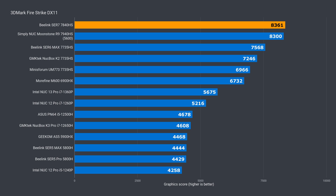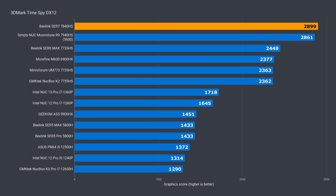For the 3DMark Firestrike graphics benchmark, the Sur7 again takes top spot by just over 10% in DX11, and in DX12 that lead jumps up to 18%. While those are decent gains, the Sur6 Max would perform a bit better with 5600 memory if it was supported natively.